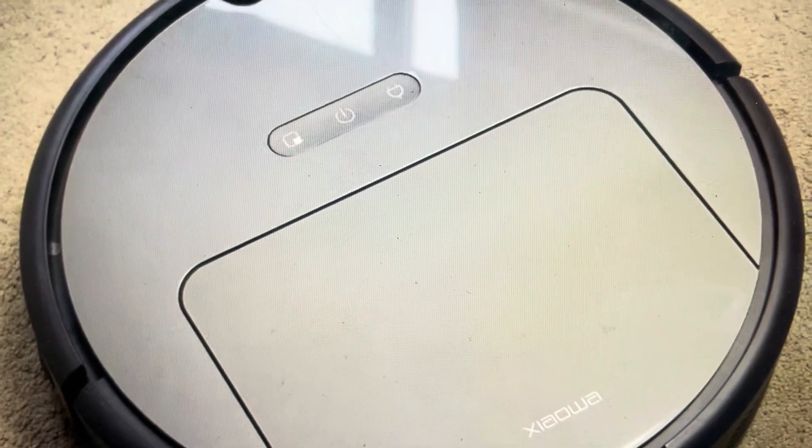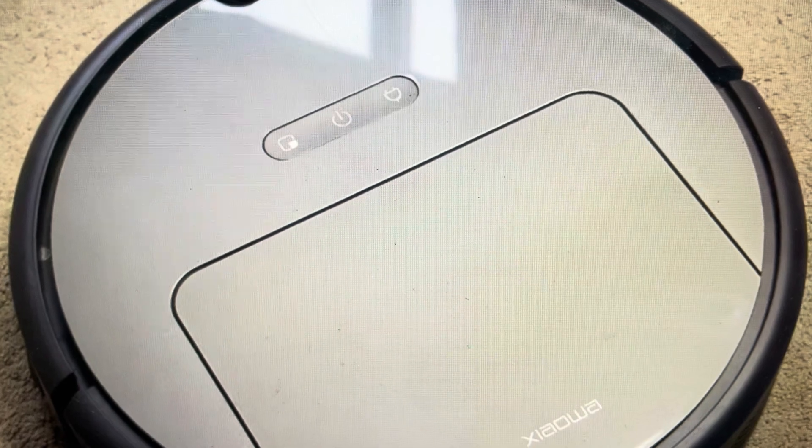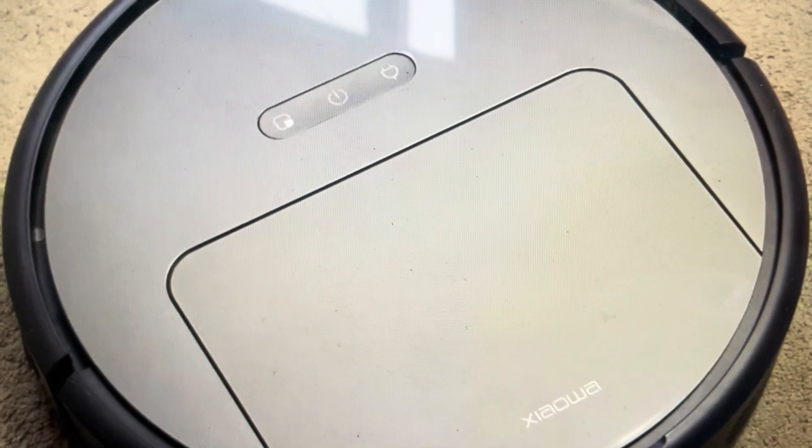Hey everybody, this is a quick video in case you have a Xiaomi or a Roborock Jawa E2 series robot vacuum and you need to do a hard reset to the factory default settings on it.